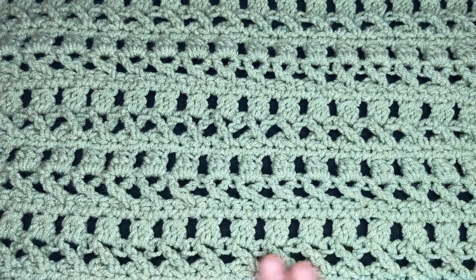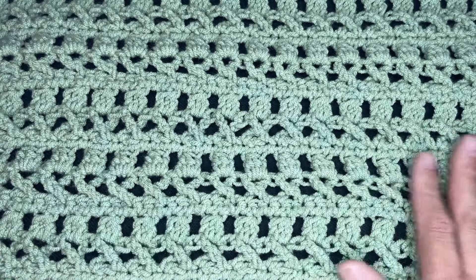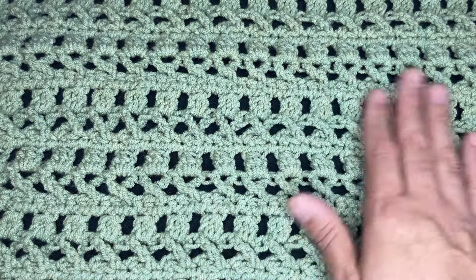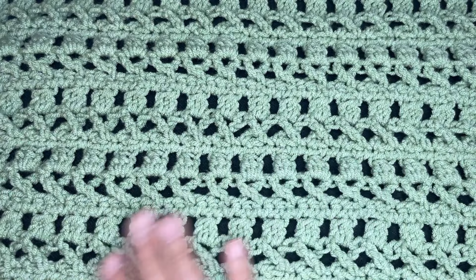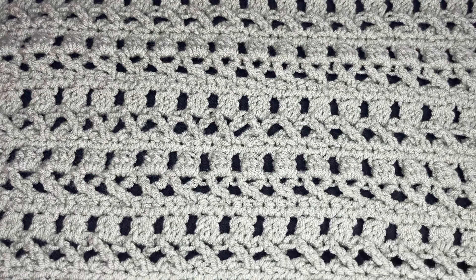This works up really well in acrylic, polyester blends, as well as wool, and even cotton. This is a great stitch for the spring — if you just want that throw on chilly nights, this would be perfect for that.